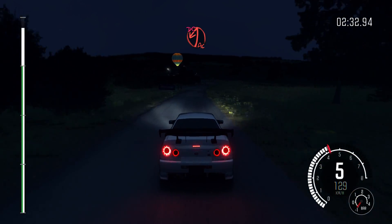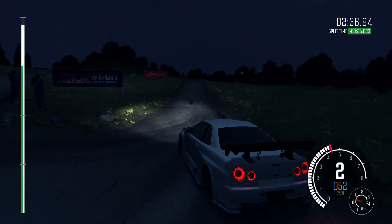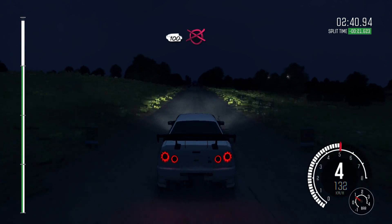1, don't cut. Turn acute left, don't cut. 100 over crest. To finish.